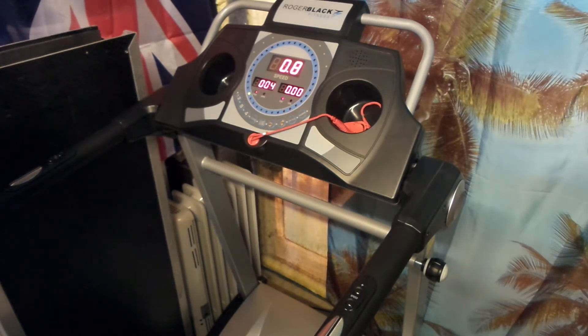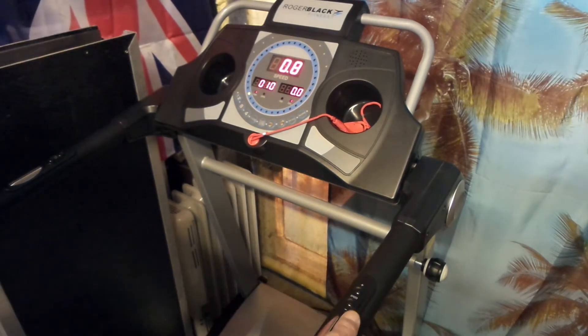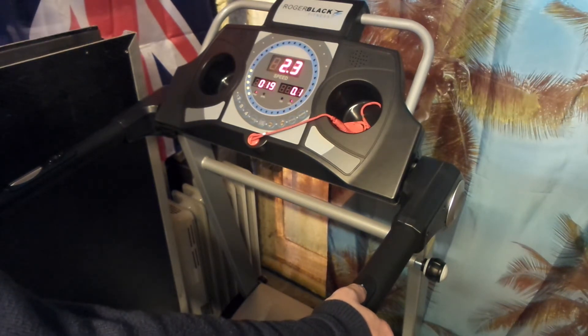The treadmill itself is very quiet. It starts from 0.8 kilometers per hour. On the handlebar on the right side you have speed plus and speed minus — you can press them individually or hold them down and the speed will increase or decrease automatically.